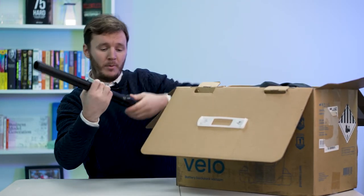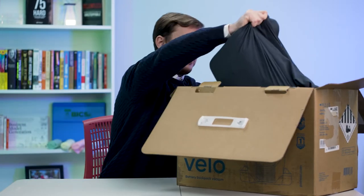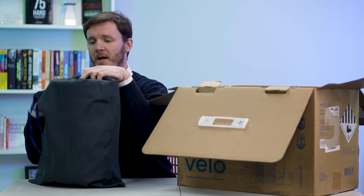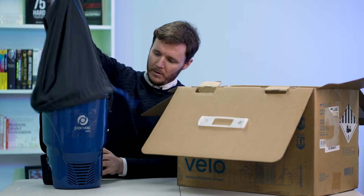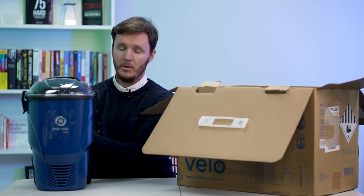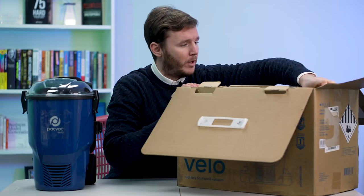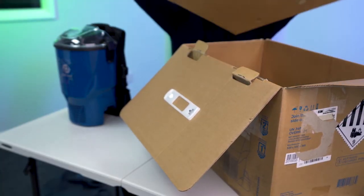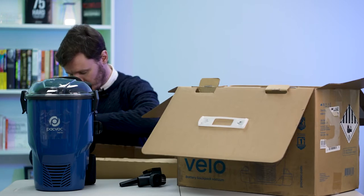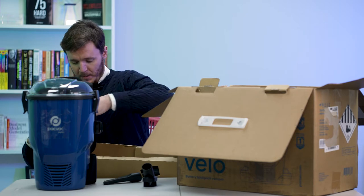So we've got our extendable vacuum pole, which is obviously for the foot — we'll put that together shortly. Like a luxury pair of shoes, it has its own dust bag, which is nice to see. And we've got a nice compact unit, nice firm straps, lots of support. Let's see what else we've got in the box. So we've got some of our accessories here — crevice tool, skirting board and high-level brush.